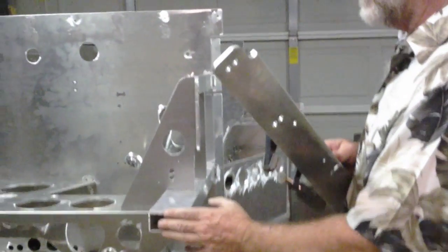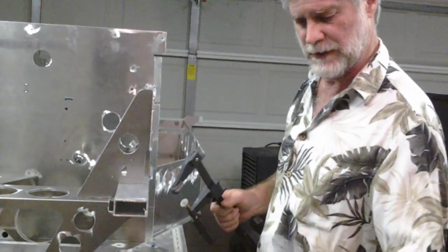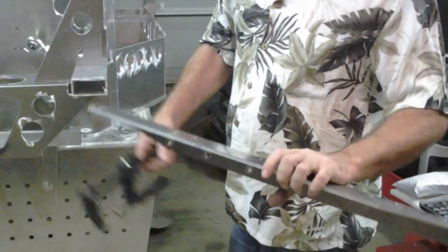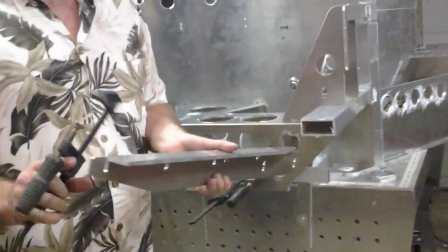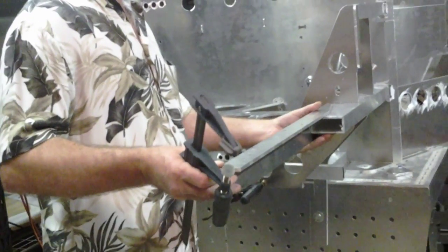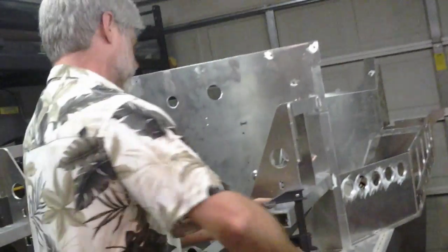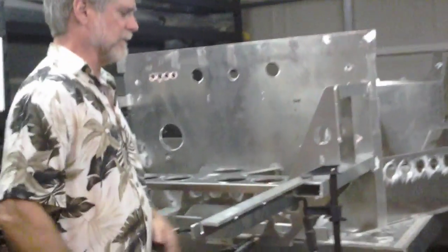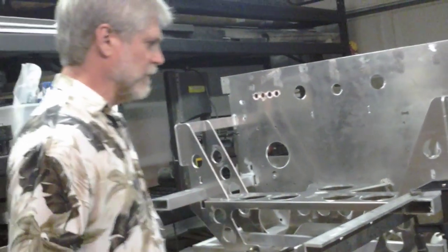The upper frame rails stop at this point right here, but there's an extension off of them. This particular extension is for a Countach - I doubt we're going to be able to use this exact one on this car, but it will give you an idea and a starting point. It's got locations for Countach grills and that kind of thing, which we're probably not going to use on this car. It goes on there like that - bolts into the frame rail here and here, comes out the same way on either side.